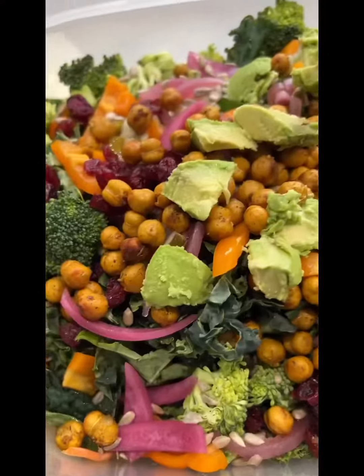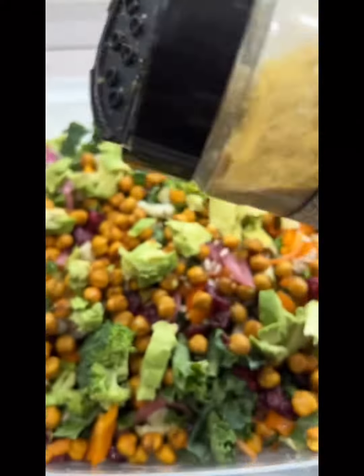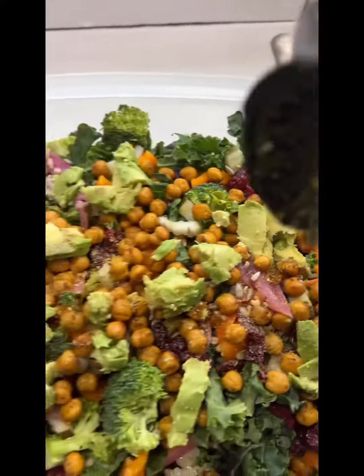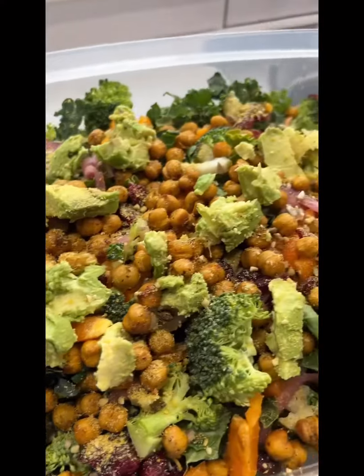Let me get avocado. We got avocado. Then I'm going to add my favorite vegan lemon pepper Parmesan. Put it on in there. We got a whole salad!